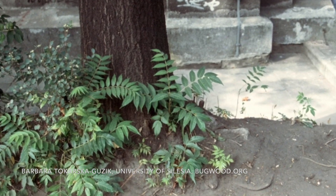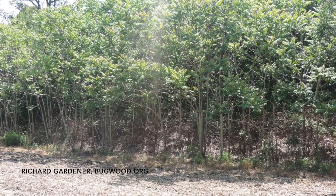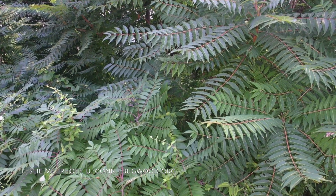Tree of Heaven is widespread in the US and thrives in a range of different habitats. It can grow in really poor soils where other things might not, such as degraded urban sites and reclaimed mining sites. In Kentucky's woodlands, the biggest threat occurs just after a harvest — if Tree of Heaven seeds blow in and establish, they can prevent native species from becoming the next generation of your forest, and instead you just get a sea of Tree of Heaven. While it prefers full sun areas, it can also invade more closed woodlands, waiting for the right disturbance to take off.